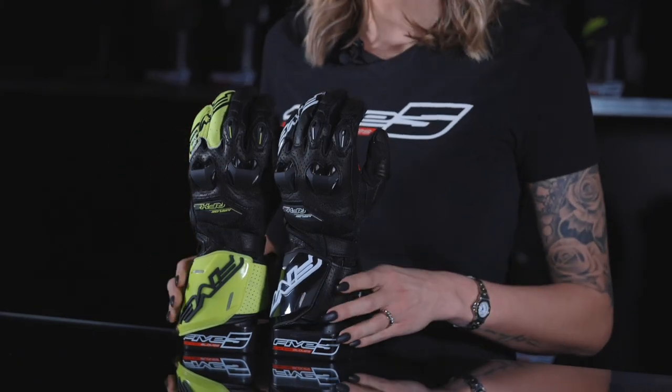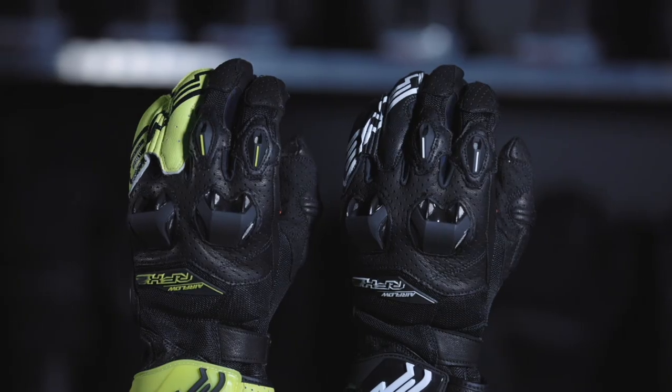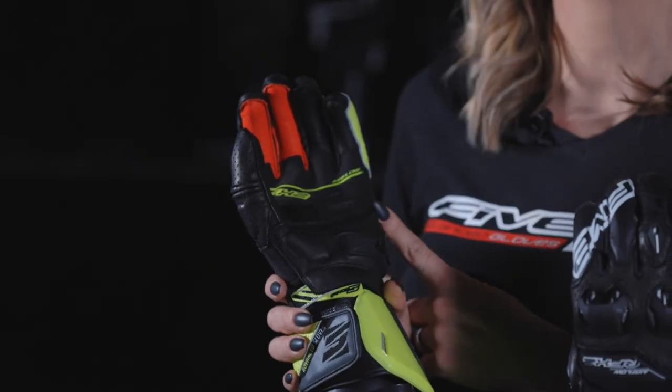At a price like this, you'll definitely be convinced. Check it out — the RFX2 is also available in an airflow version with vented mesh and a perforated leather palm for maximum ventilation.